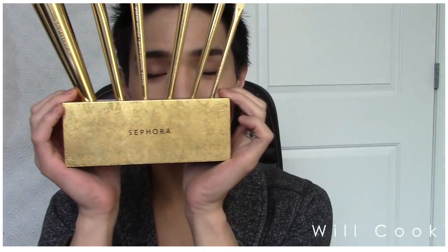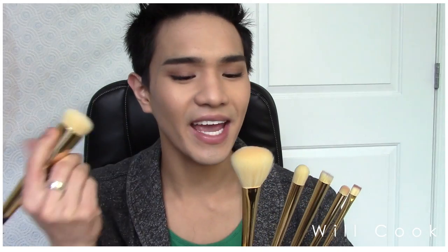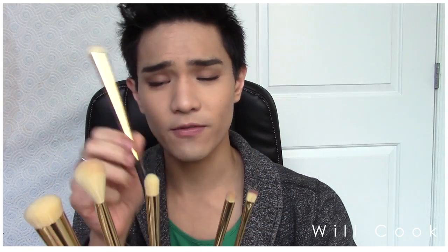So guys, this is the new 24 karat gold mine brush set from Sephora. The brushes are amazing — high quality, beautiful, and so soft. Who doesn't want this sitting on their vanity? They're fanned out and are just a dream to work with. I'll do a full demo with them. The only minor note is the all-over shadow brush has a weird shape I've never encountered before, but I'll figure something out — I don't have anything else negative to say.